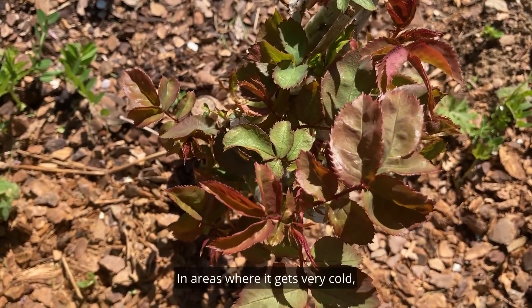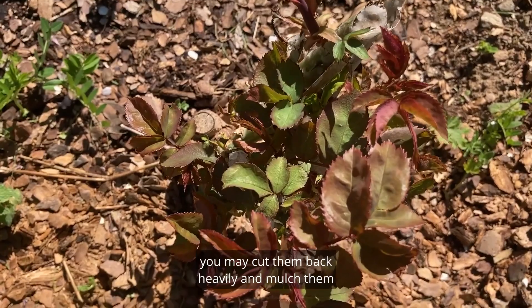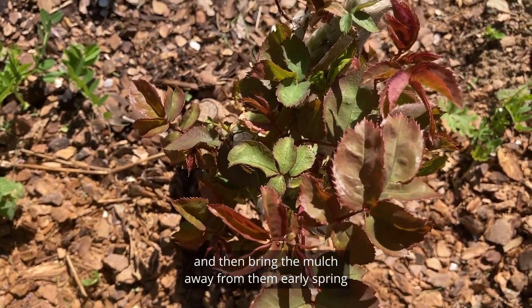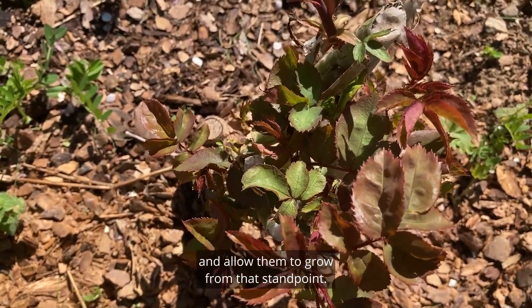In areas where it gets very cold, you may cut them back heavily and mulch them, then bring the mulch away from them in early spring and allow them to grow from that standpoint.